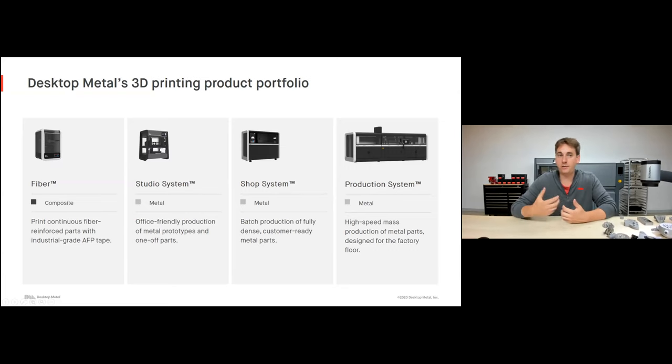Desktop Metal currently has four printers. On the far left is our Fiber printer — that's our composite machine printing things like PEEK, carbon fiber, glass fiber, and some nylons. Then you have the Studio machine, our office-friendly machine targeting prototypes and one-off parts. The Shop System and Production System are both binder jetting machines, and those really ramp up production volume — from 10 or 15 parts a week to hundreds or thousands per day. Today we're going to focus on the Studio System and the Shop System.